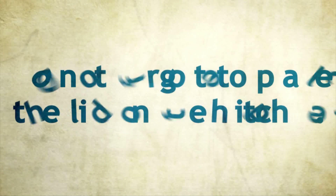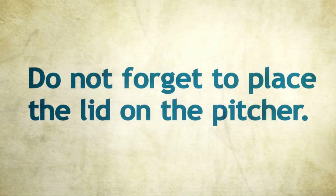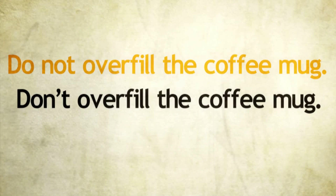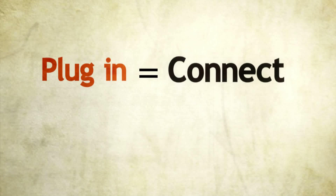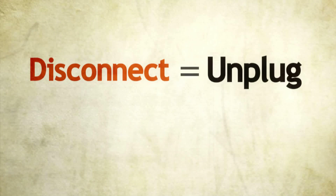We can also use negative imperatives. For example, do not forget to place the lid on the pitcher. We can use the form do not or the contraction don't. For instance, do not overfill the coffee mug or don't overfill the coffee mug. One of the steps we used was plug in the power cord. We can also say connect the power cord. This means that plug in and connect are synonyms. We also used disconnect the power cord or unplug the power cord. So, disconnect and unplug are synonyms as well.